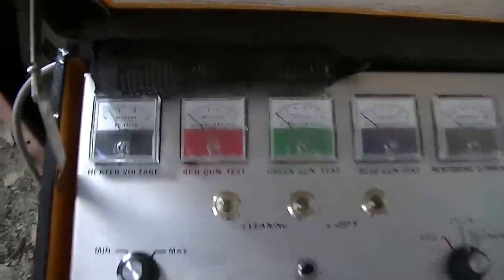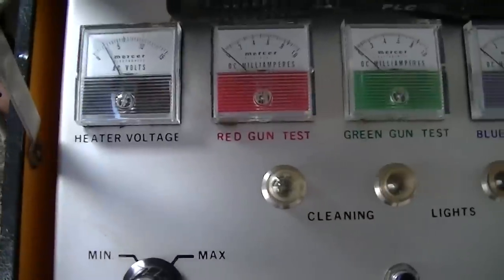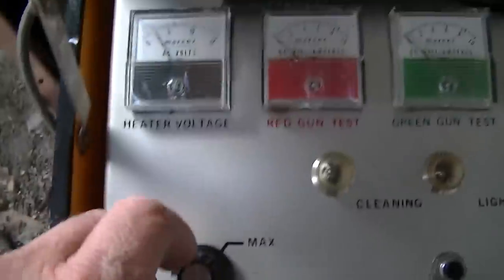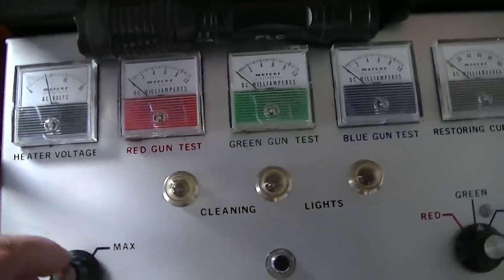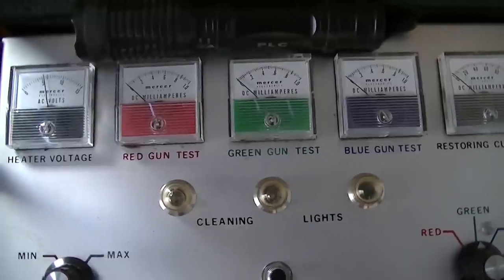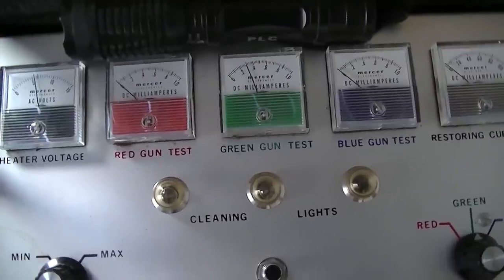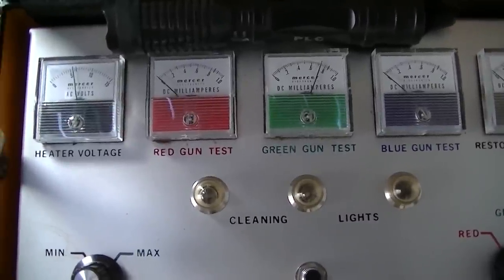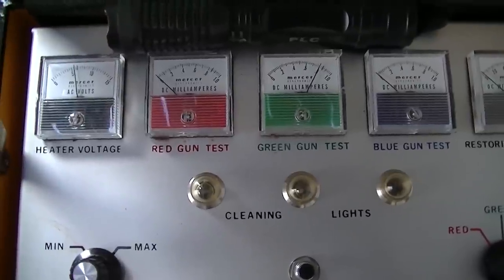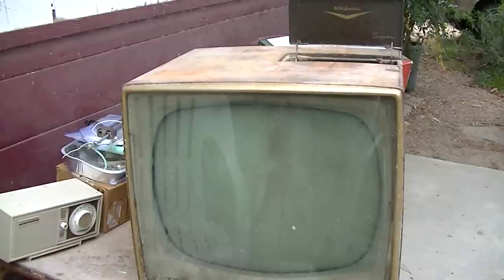I got good news on this one — we have filament load. You can see that it's pulling down our voltage there. So let's bring this up to about 5 volts. And we checked it out before I loaded it in the car, and the CRT tested good.